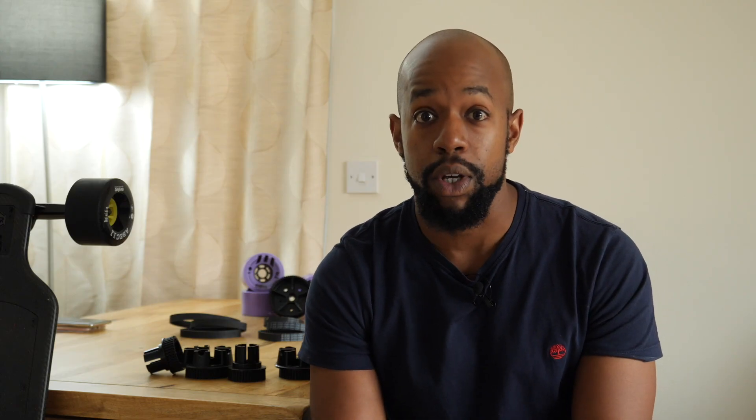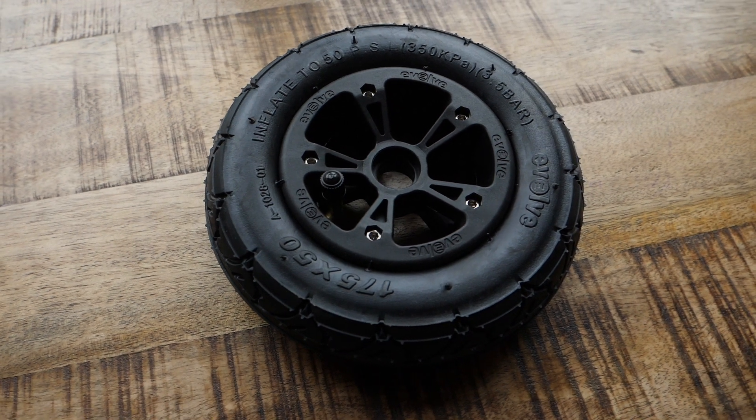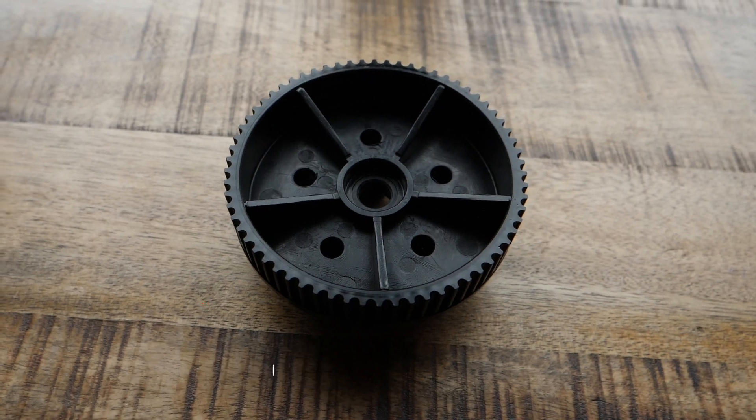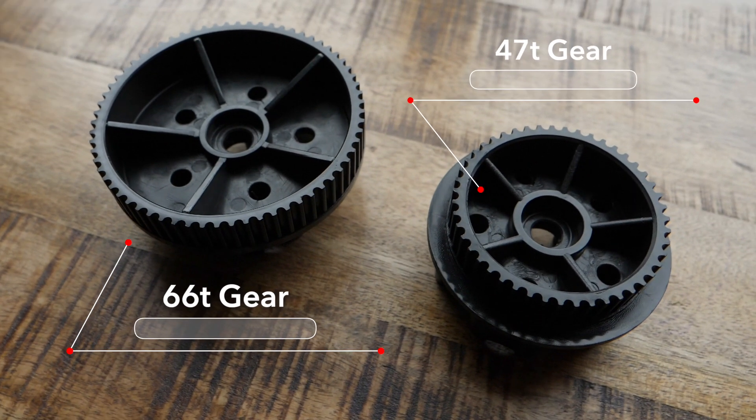Now when we look at the AT wheels, with the 7 inch AT wheel you have the 66 tooth gearing option, and with the 6 inch AT wheel you have the 47 tooth and also the 66 tooth gearing option. So what does this all mean when you pair these up with different wheels — what can that result in?